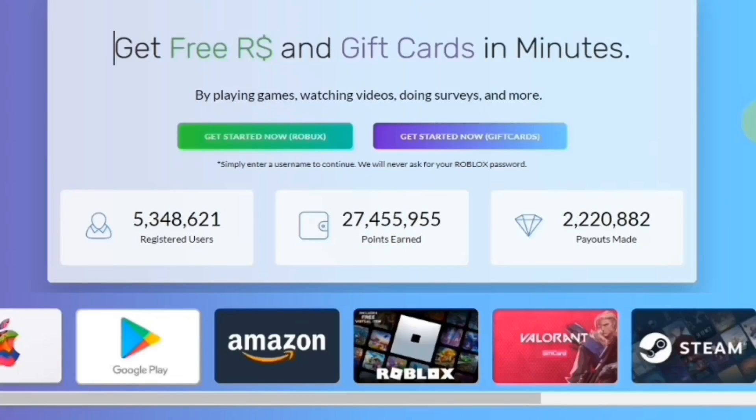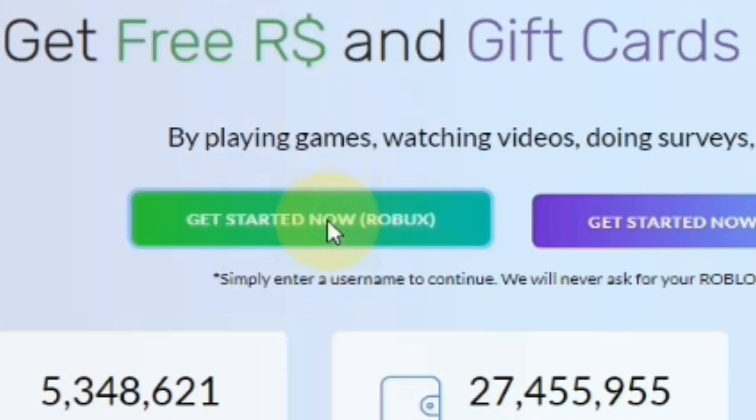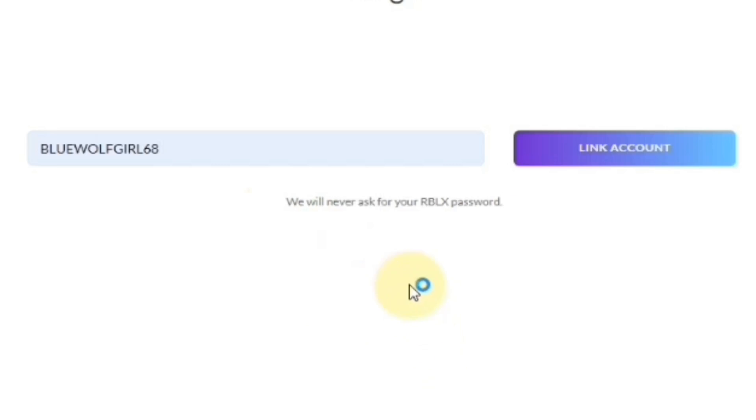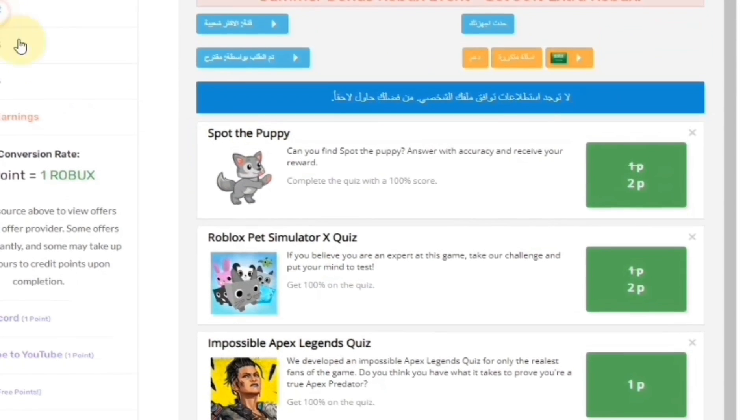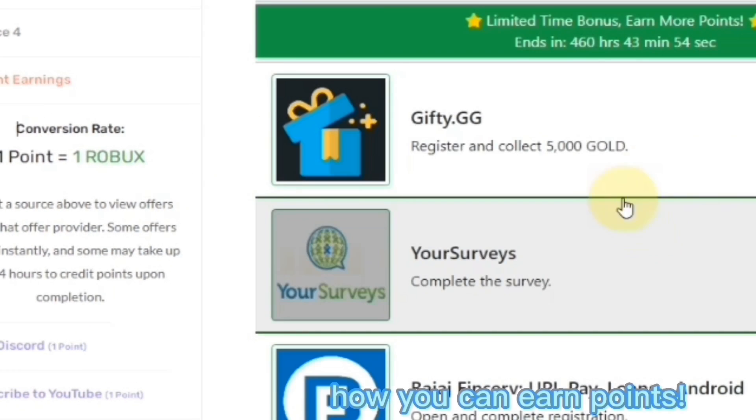Make sure to watch the whole video. Before that, if you want free Robux or gift cards, check out collectbooks.net. You can link your account without a password — you do not need any passwords for this. By earning points from this website, you can get free Robux and also gift cards.